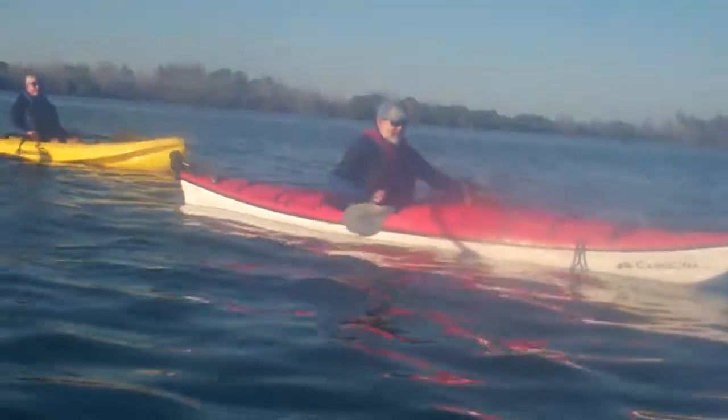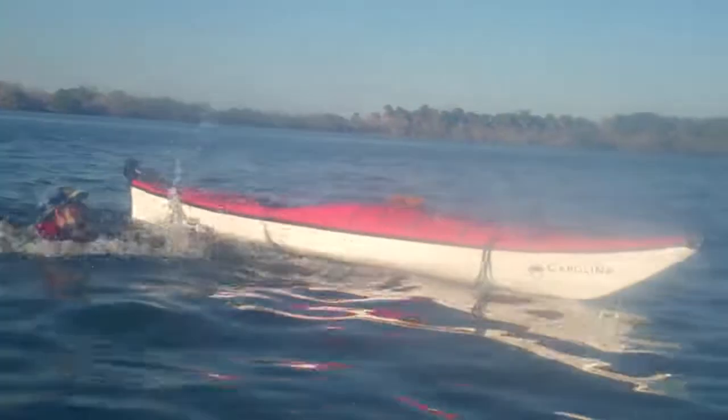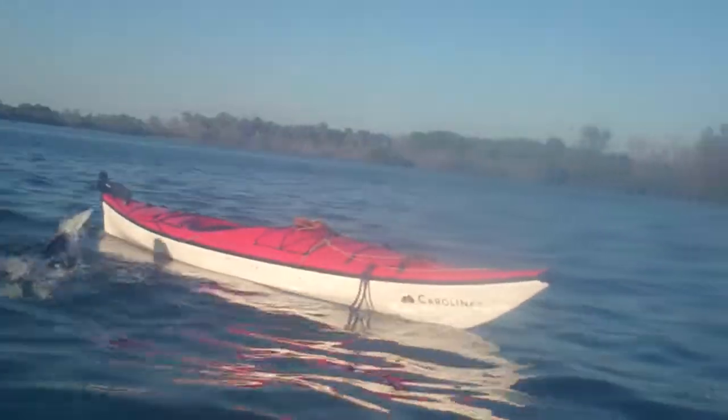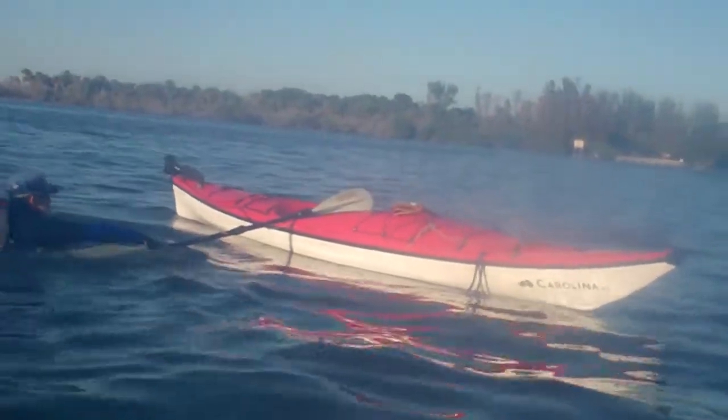You guys ready to watch? So I'm going to come out of this and capsize it. Never let go of your boat of course.